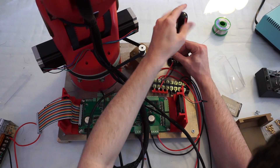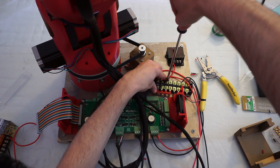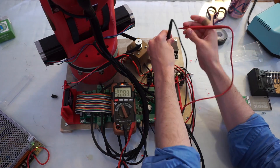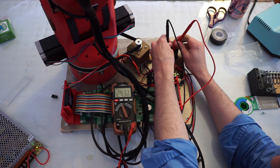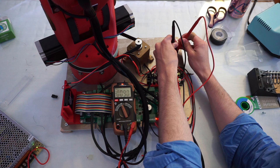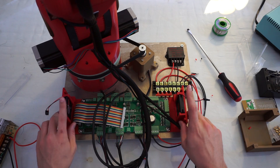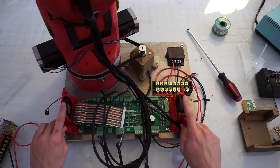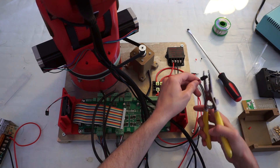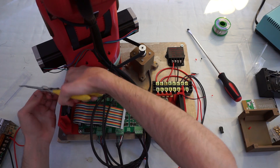There are two jumpers — red and black — which connect the 24 volts and ground terminals together. To step the 24 volts down to 5 volts, we're going to use a DC-DC converter: 24 volts input, 5 volts output. Stepper drivers are notorious for overheating, so I'm installing two 24-volt fans. These will also need 24 volts, so they're going into the screw terminals as well.